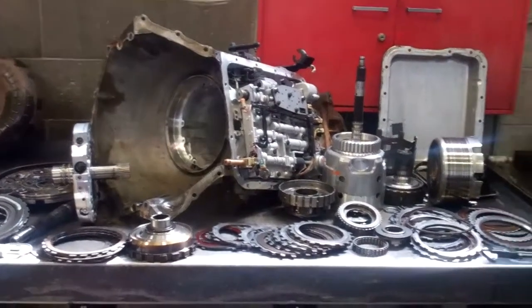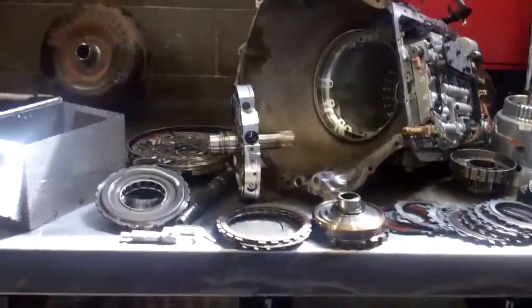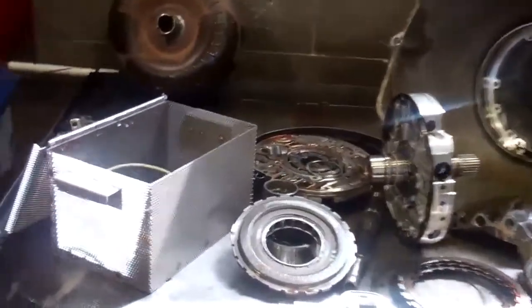Hey Doug, we expedited your transmission this morning. I put a couple guys on it. I know time is of the essence to you, and we were able to get an exact cause of failure.